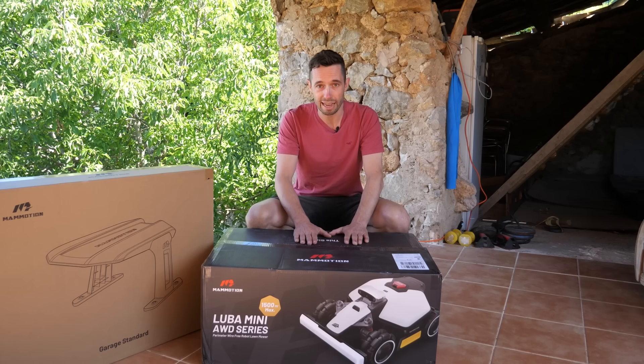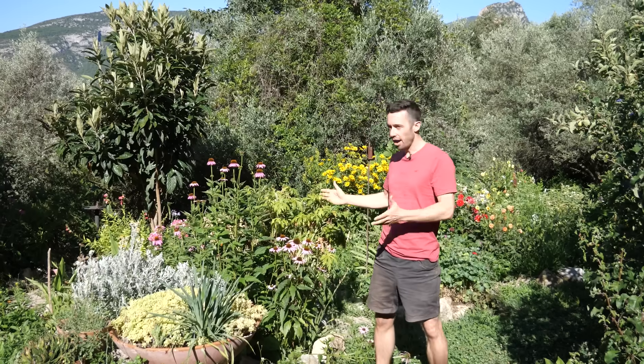Now we're going to unbox the Mamotion Luba Mini AWD. As you probably know, I renovated this house in Catalunya, and with the house comes a garden.